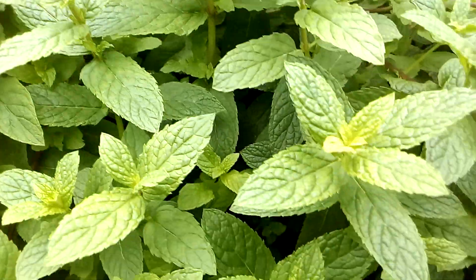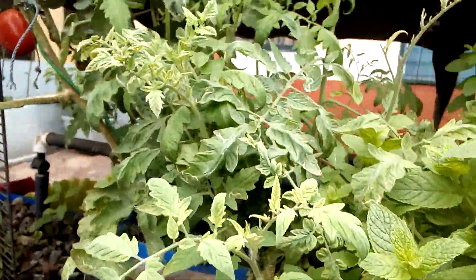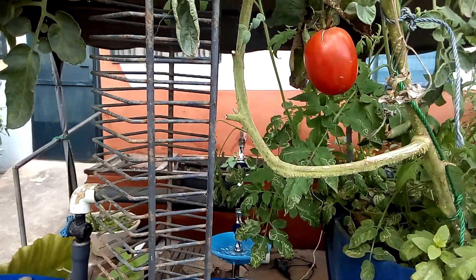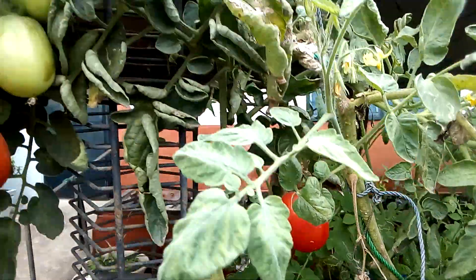Very beautiful. These big ones here — those were the first ones from my experiments. That's my first experiment for the tomatoes, and you can see how they're going, very strong you know.